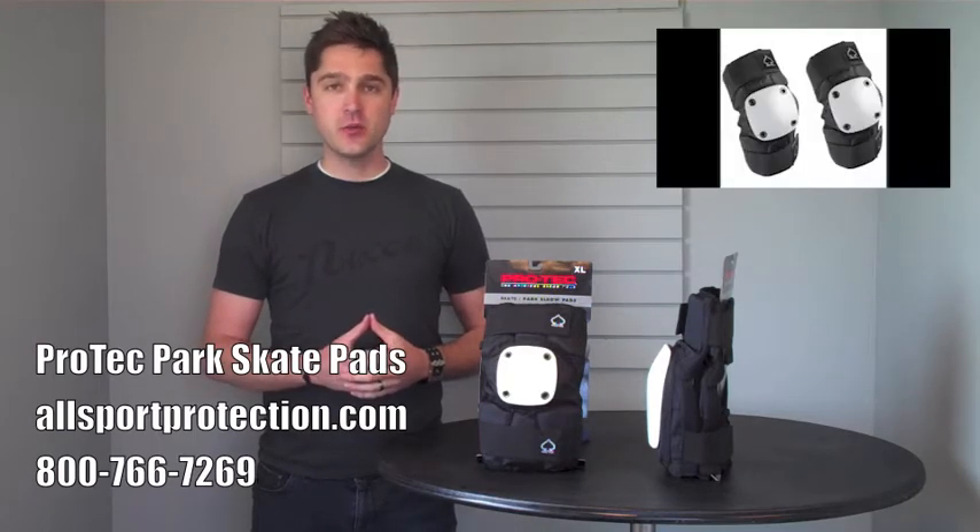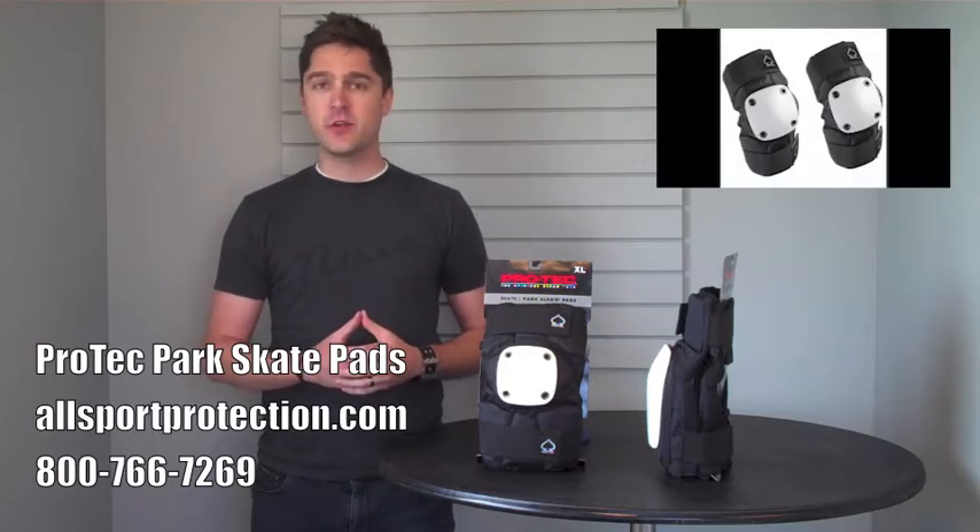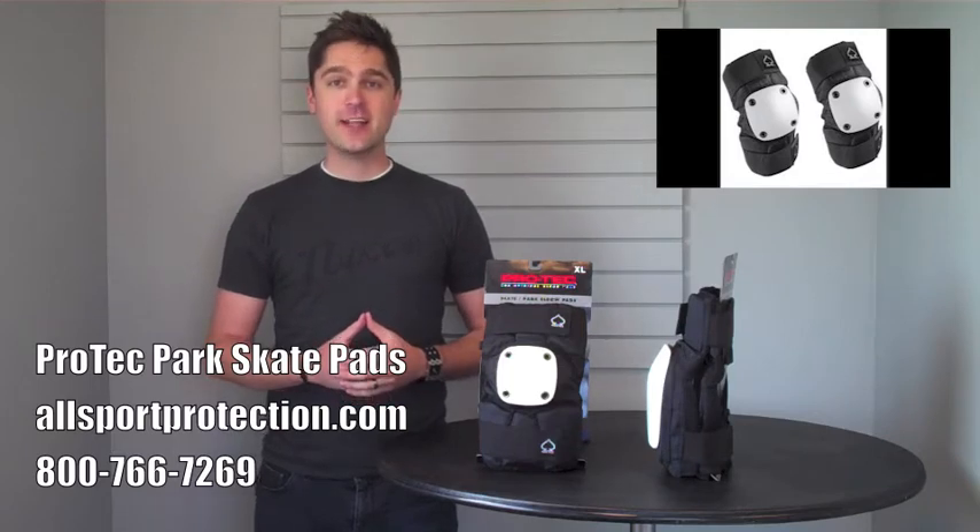These are going to keep your elbows and your knees fully protected whenever you're hitting the parks or riding in the derby.